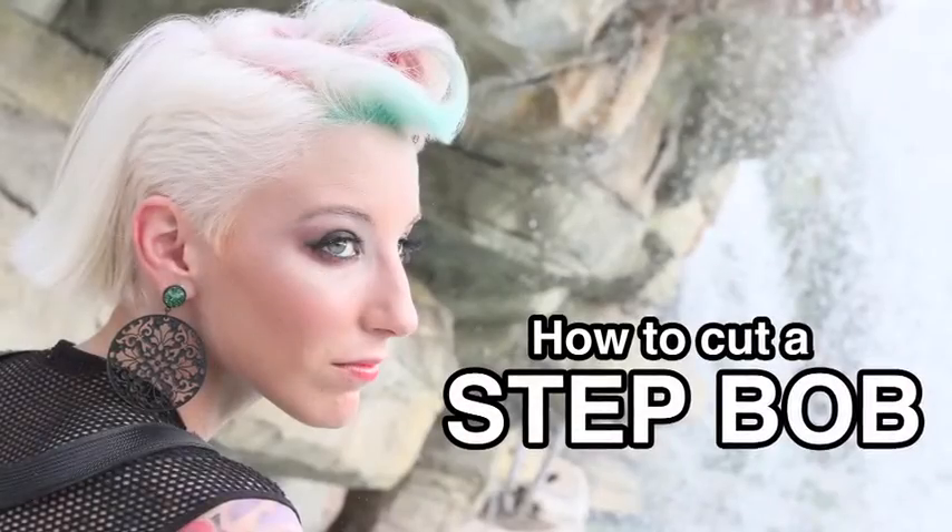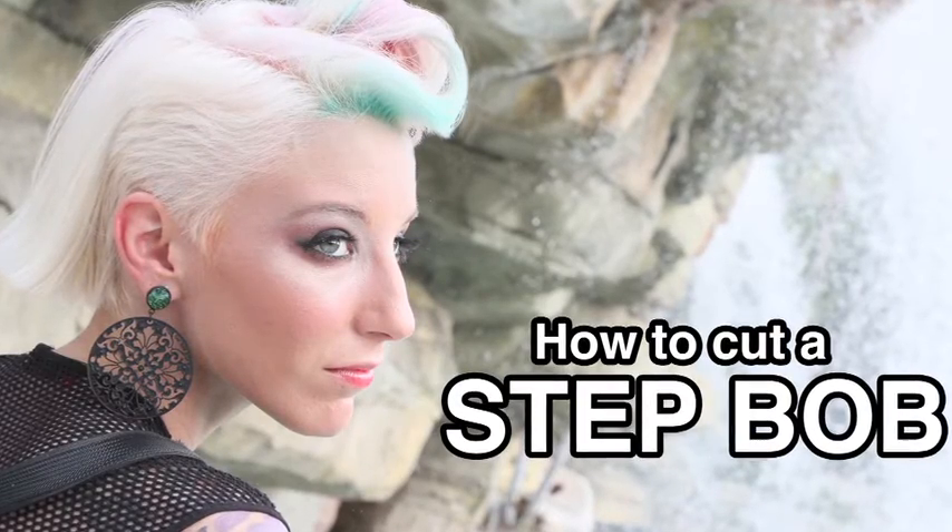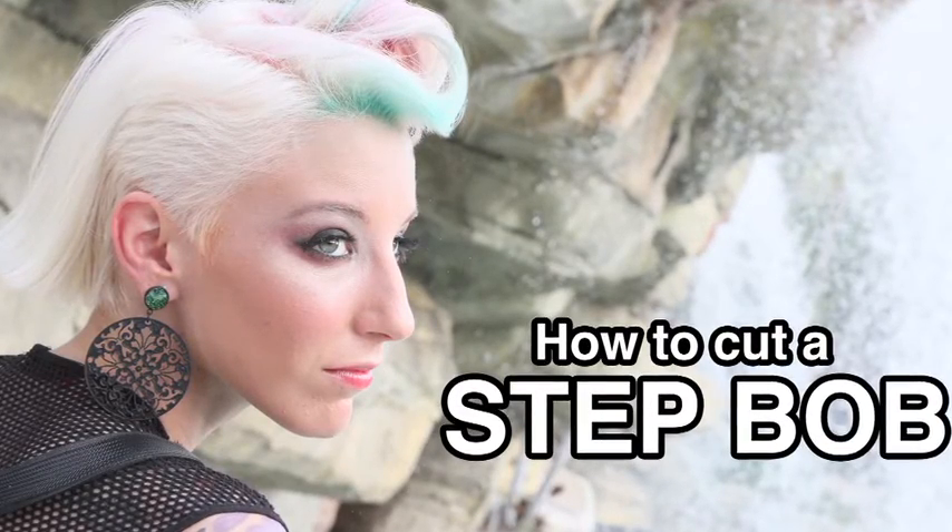I hope you've enjoyed this look. And if you want to see more beautiful techniques of this nature, please do check out Backstage Pass. Thanks and bye for now.